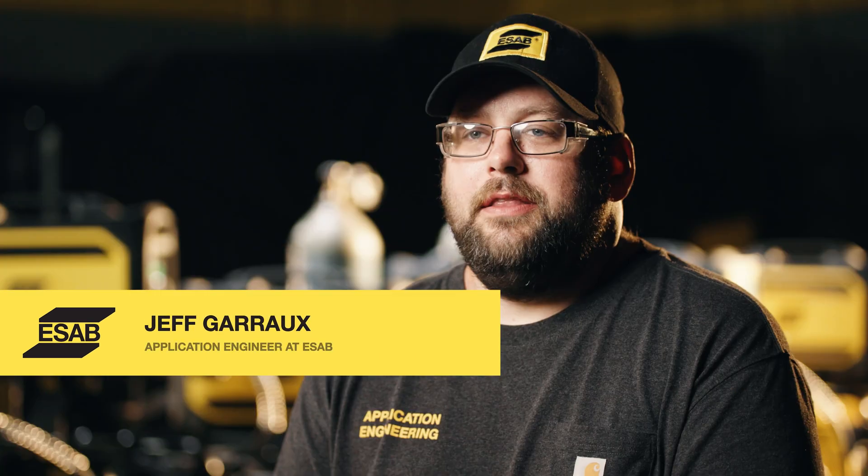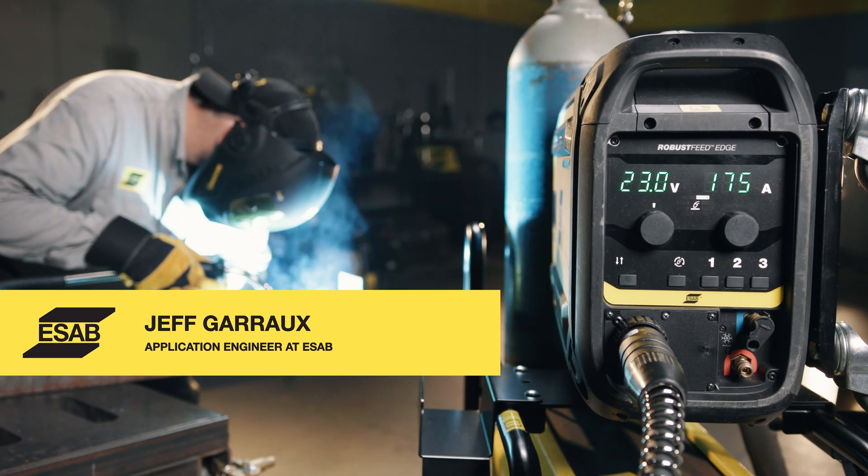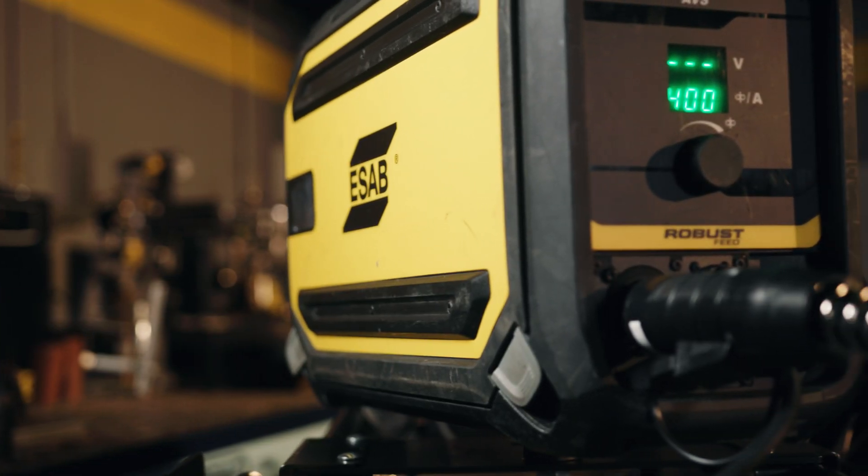Hi, Jeff Groh with ESOP. In this video, we're going to be talking about the RobustFeed family of feeders.